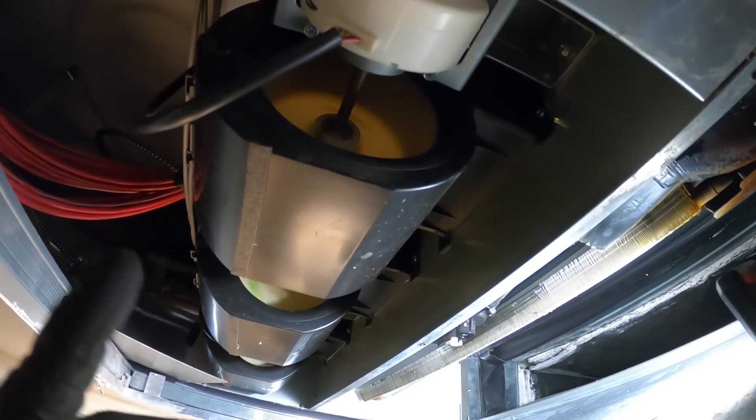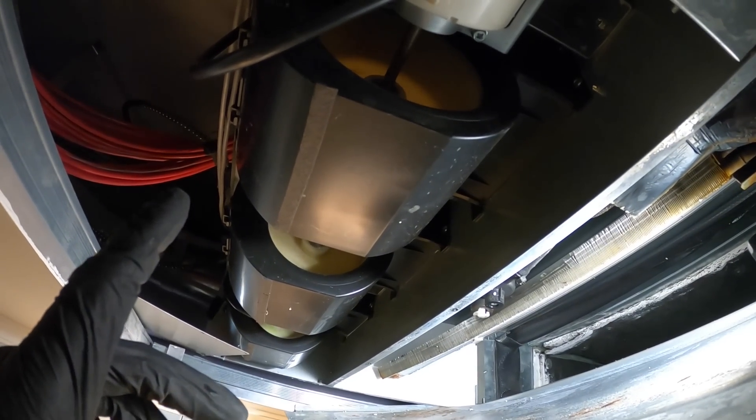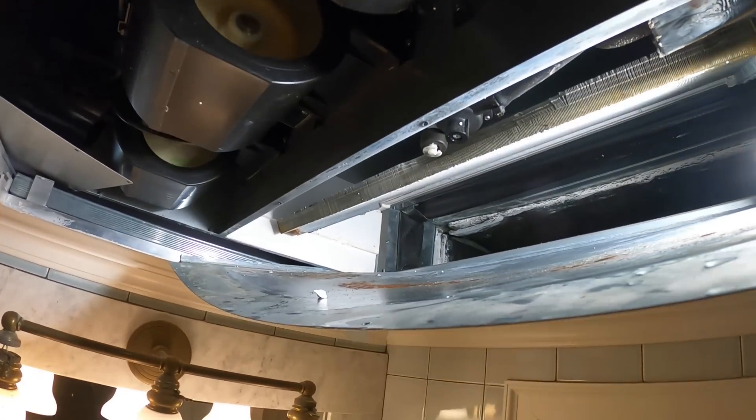I'll turn the unit back on. You hear that screeching? That's the fan motor — that's the bearings of the fan motor.